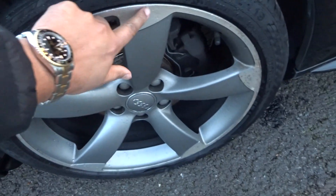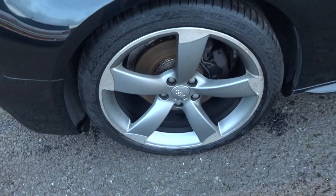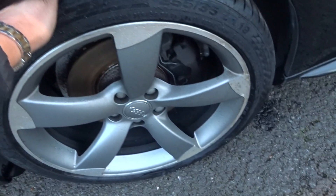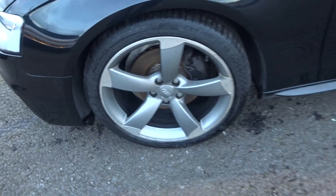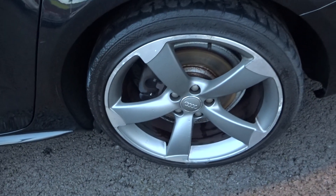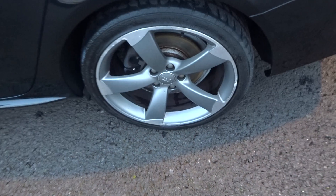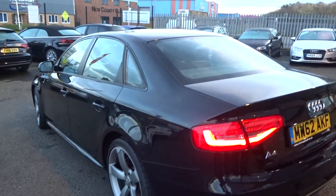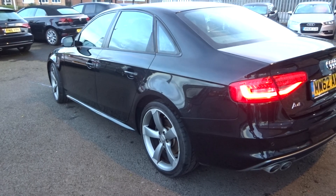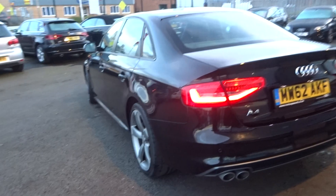Nearside front alloy has some very, very light curbing, so we will polish that up when it goes in the workshop. Continental tyre running about 4mm of tread. Nearside rear, again a Continental tyre, but ideally could do with replacing — it's down to the 3mm wear bar. There are some outer scuffs on that alloy too, so it does need a refurb, which we will take care of. Up and down from the nearside rear, nothing to point out.